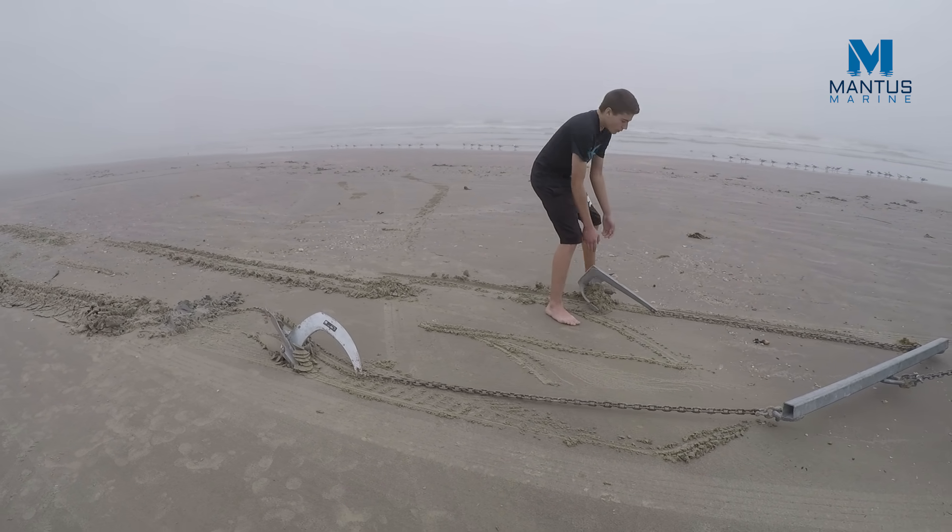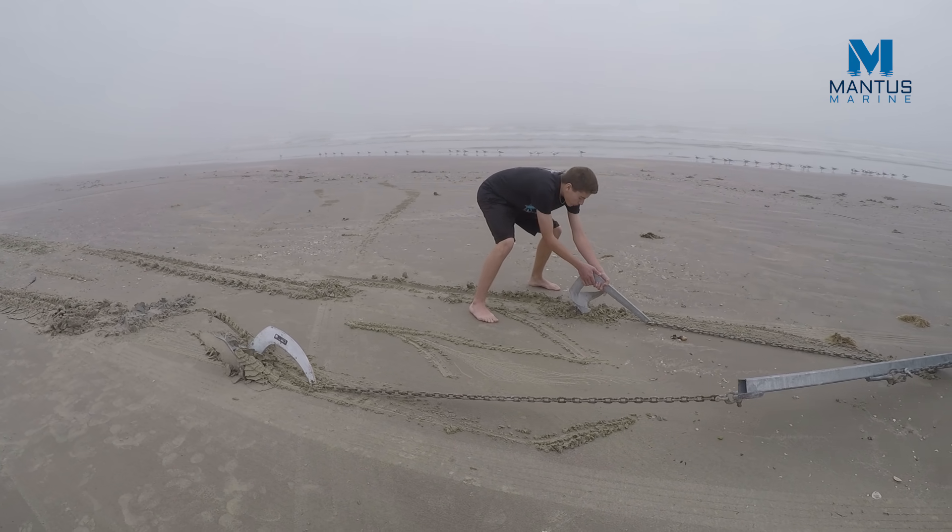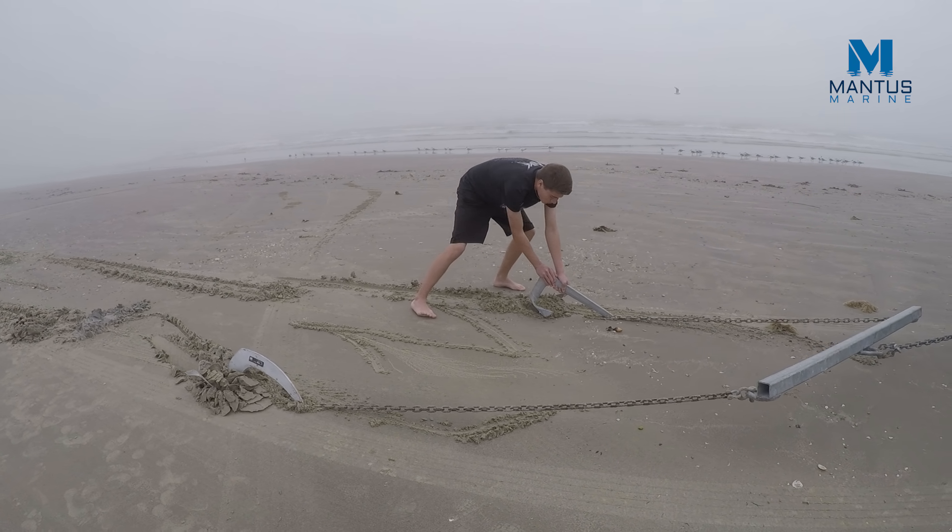The Luma Claw has difficulty penetrating this hard bottom, so we decided to help it — trying to shove it into the bottom to see if that would help.